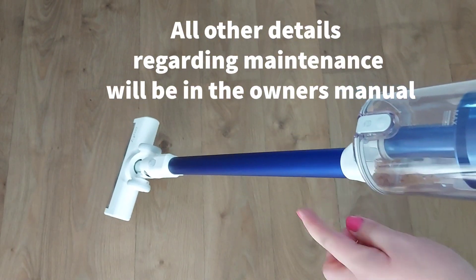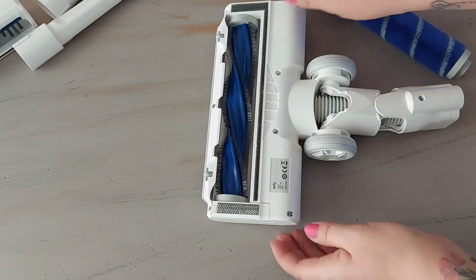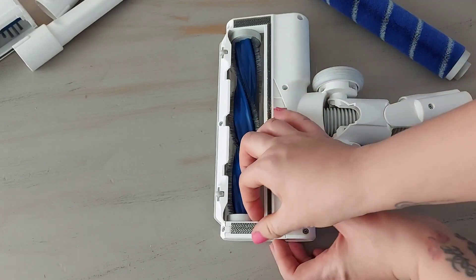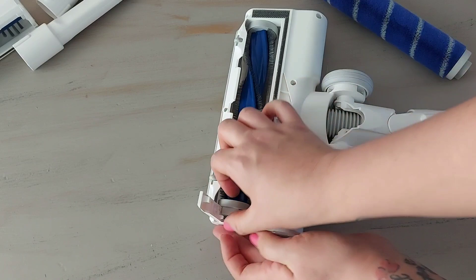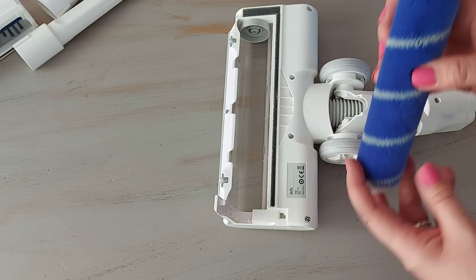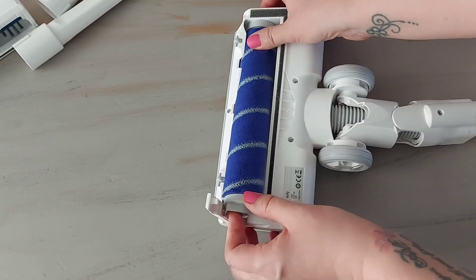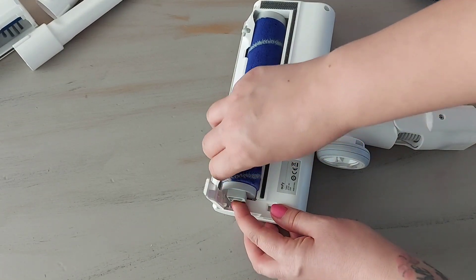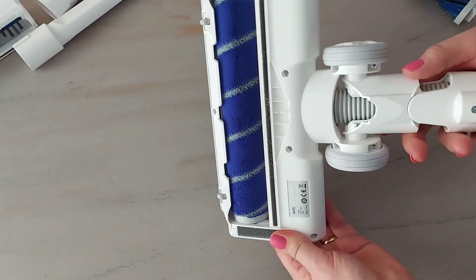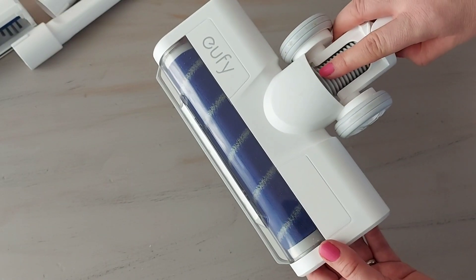So what I'm going to do now is just change the attachment on the bottom and give that a go on the floor. There's a little bit here that you push in, then it clips up, and then you just take that section out and pop the new one in and clip it back down. And that's the attachment changed - that's the first time I've done it, and it wasn't actually that difficult.